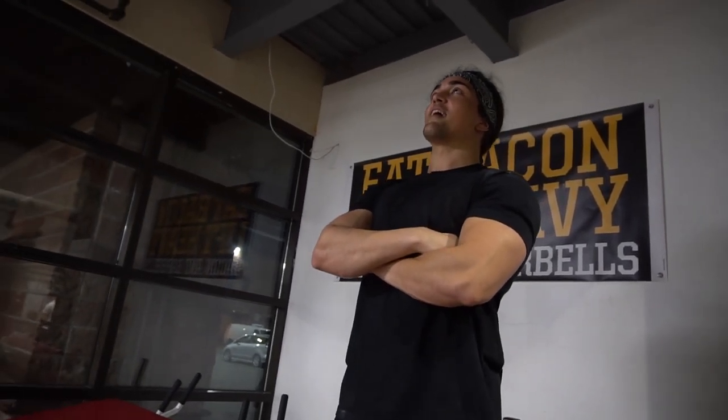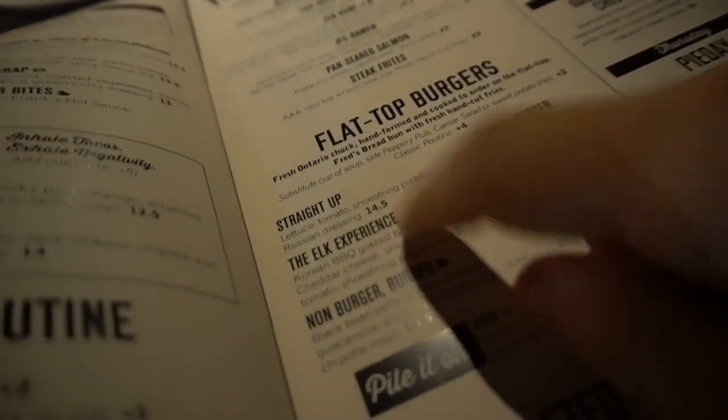Let's get serious. Come on, boo. Let's get serious. That was like a hint of valley girl in there. This is serious. What are you getting, Mike? Elk boy — I think we're going elk experience.